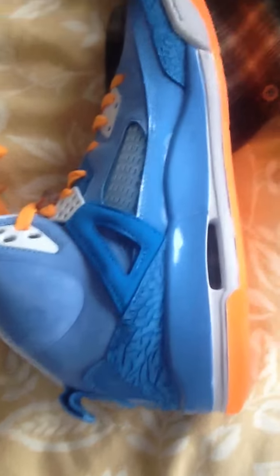All right, so here the sole is orange. You got the Jordan sign — it's like a clear orange. And like the darker blue. The nice elephant print. Orange shoelaces. It's plastic right here, some more plastic, some more like pleather, leather, nubuck.